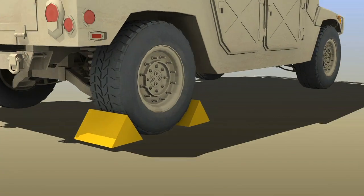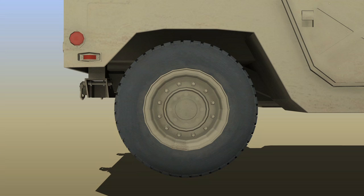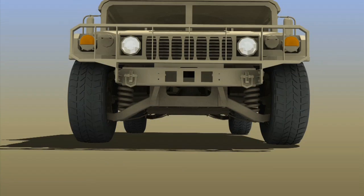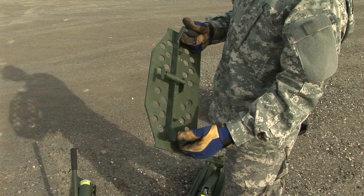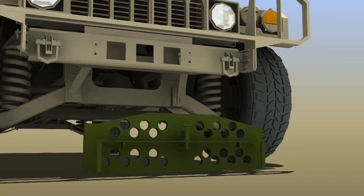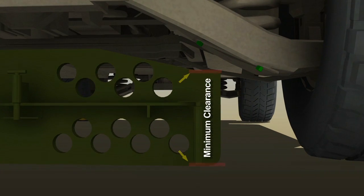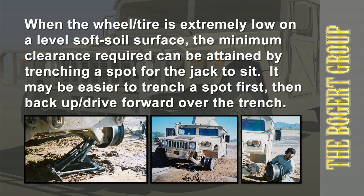Use two wheel chocks on the tire diagonal to the tire being changed. Sandwich the tire between the wheel chocks by placing one block in front and one block behind the tire. Check for adequate clearance for proper jack operation — the base plate includes a gauge for this purpose. Slide the base plate under the A-arm bolt and stand the base plate up under the A-arm bolt. A level surface ensures proper engagement with the lift point.